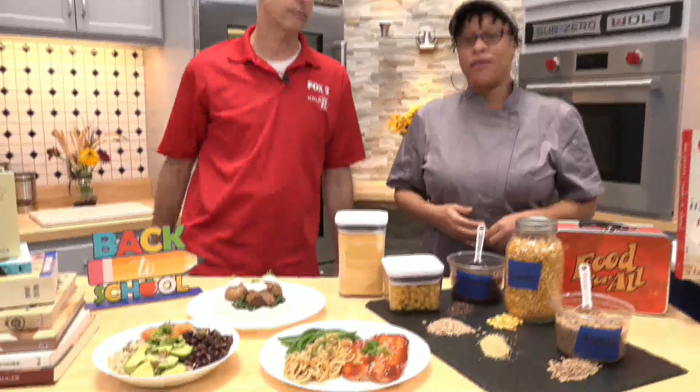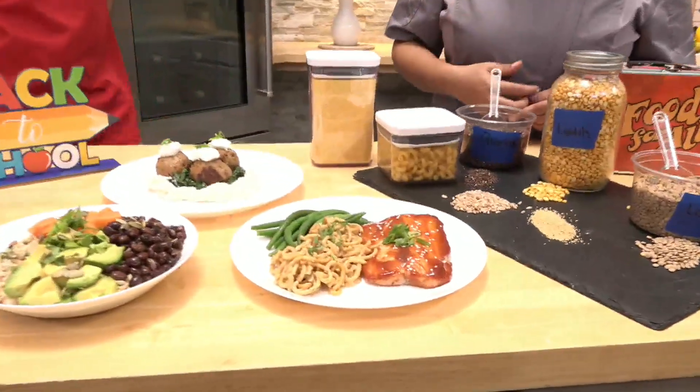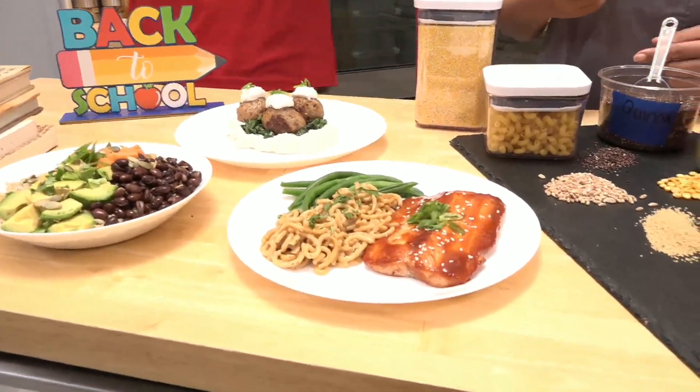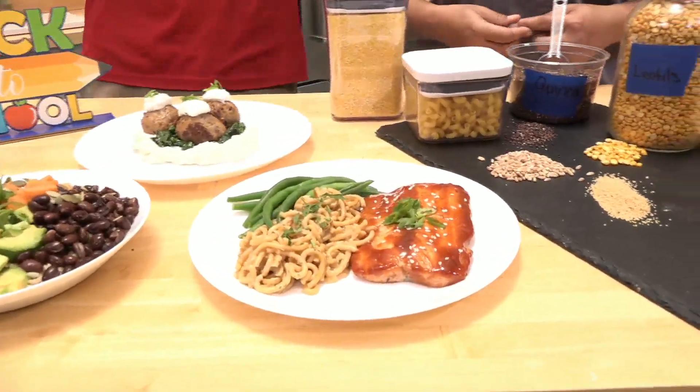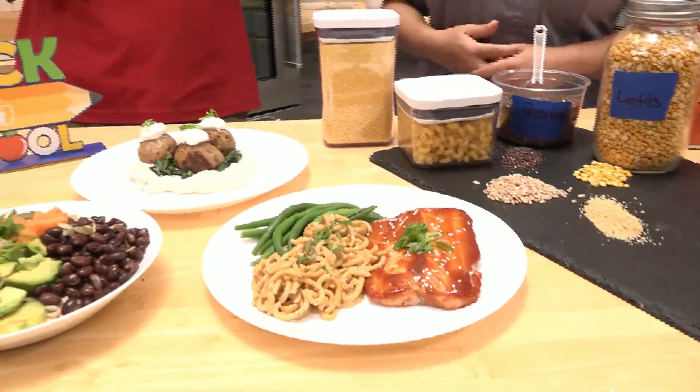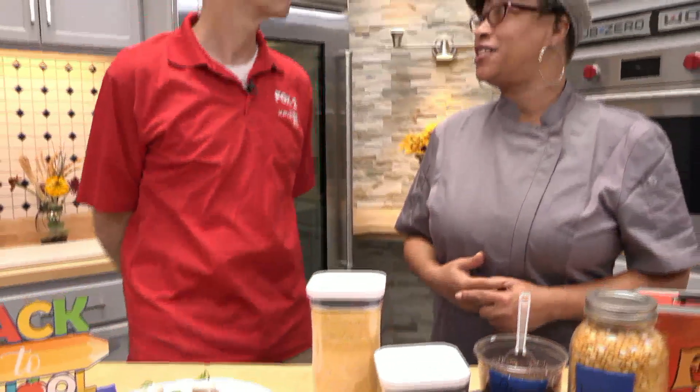Right up front here, we have salmon glazed in barbecue gochujang sauce with cremini mushroom pasta and some haricots verts there. Make sure you get your greens. Green is actually the true color of love and abundance — that's the color that we see the most. We live in a green world, so you've got to get your greens. You'll love it, and it'll love you back.